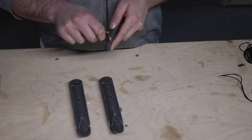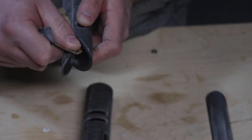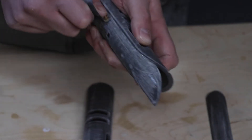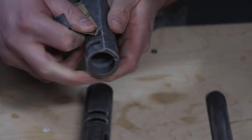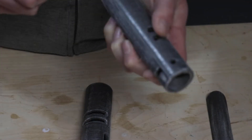With the resin fully cured, it was on to my favorite part of any 3D print — sanding. There was a lot of sanding to be done with this piece. There are parts of the grip and handle that I wanted to be super smooth and super clean, so I spent an awful lot of time sanding these three parts.